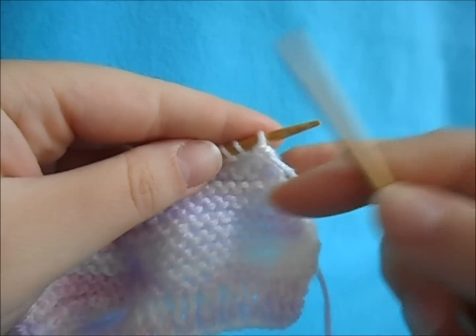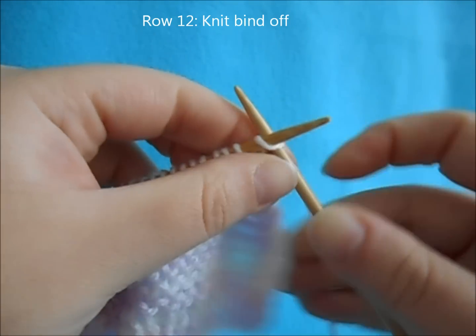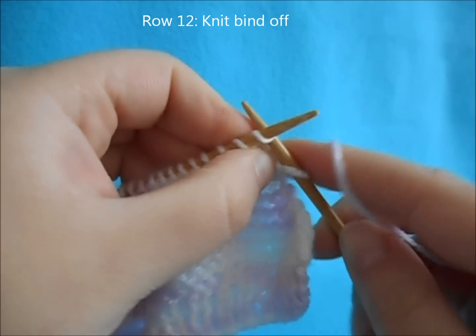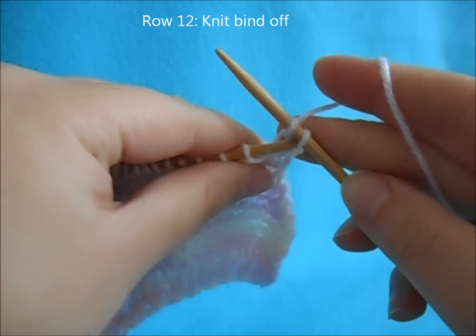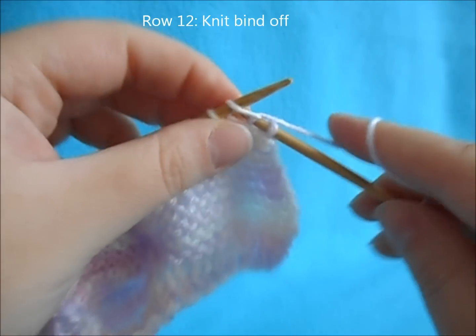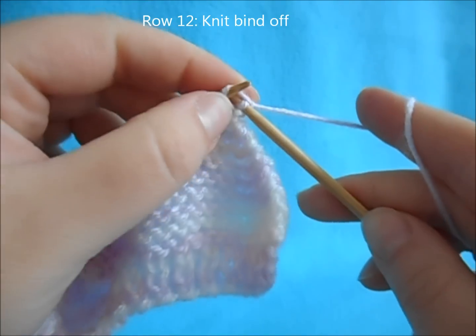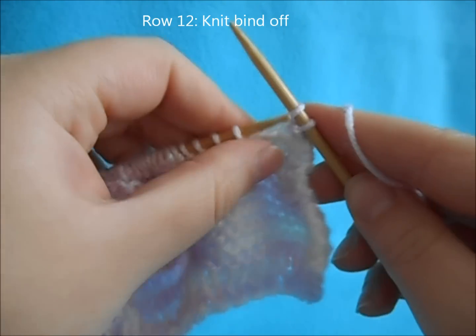For row twelve, we're going to do a knit bind off. Knit two stitches like normal — do this a little loose, don't pull too tight. Then pull the first stitch over and off. Knit one more stitch, pull the first stitch over and off. Continue your knit bind off until you run out of stitches.